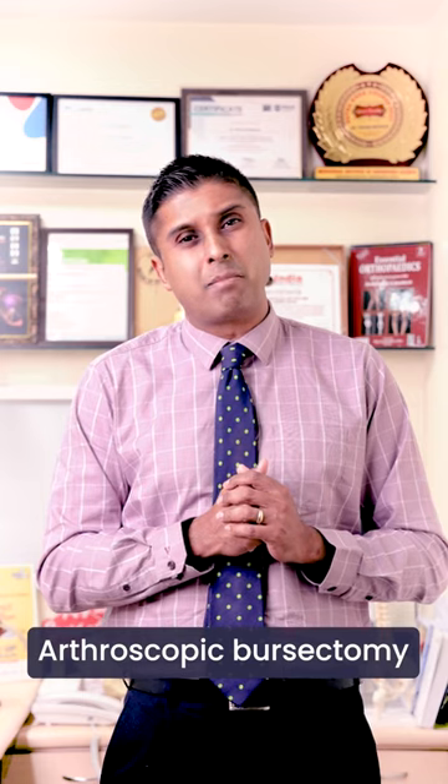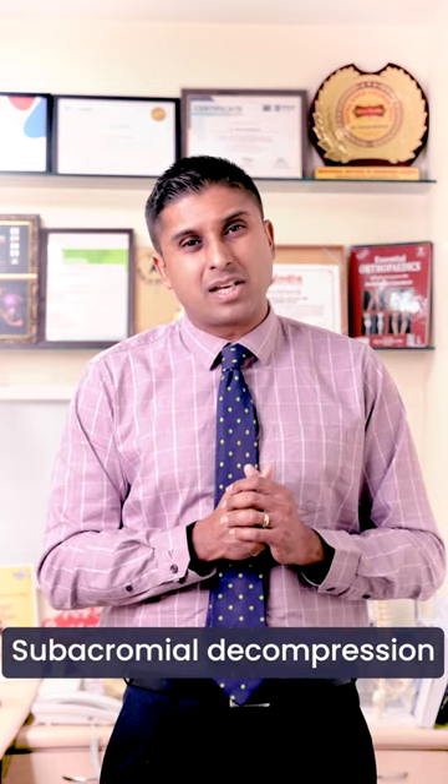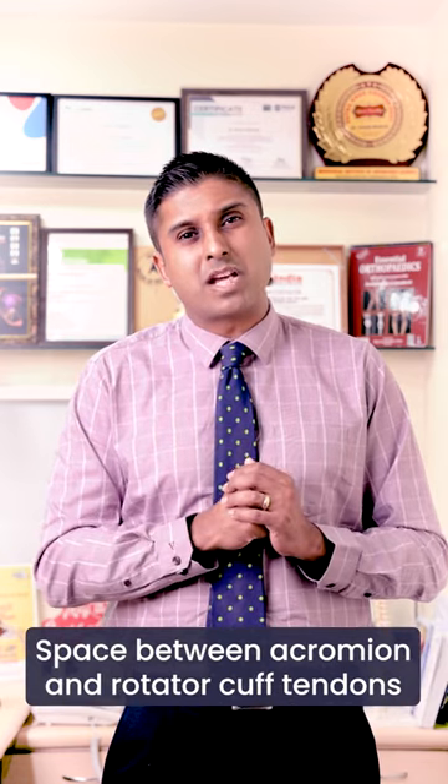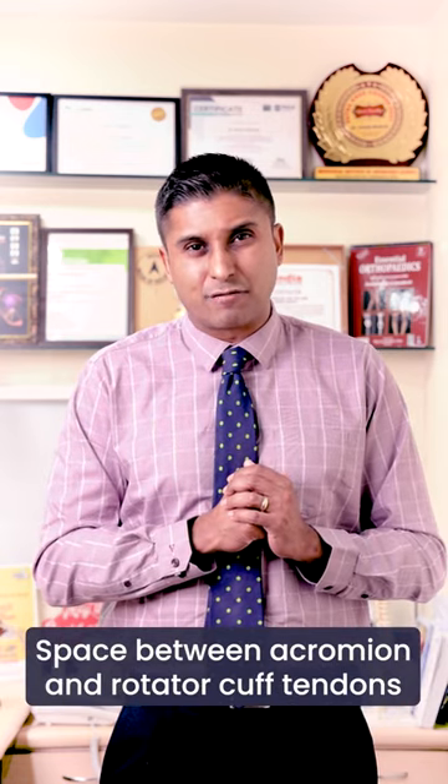If it still doesn't work, the ultimate treatment is an arthroscopic bursectomy and subacromial decompression, where we remove the inflamed bursa through keyhole surgery and create space between the acromion and the rotator cuff tendons.